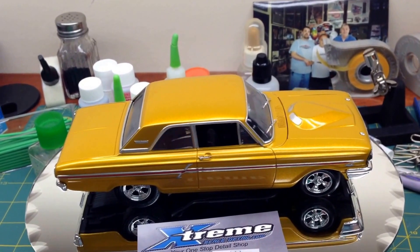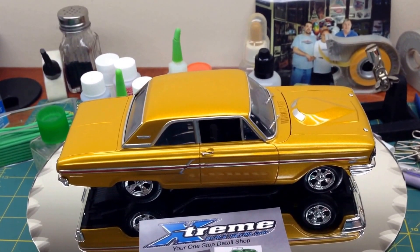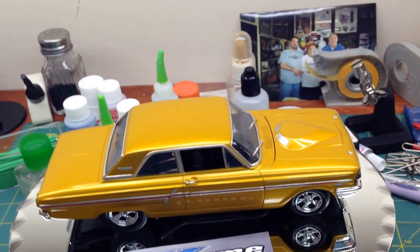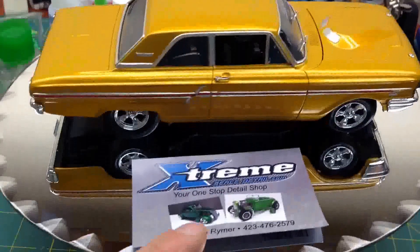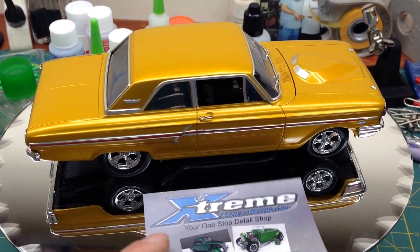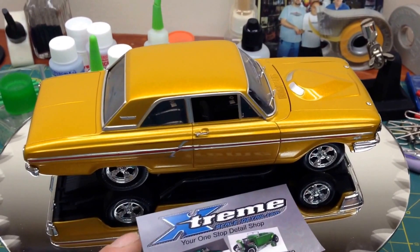I apologize, Chevy, for them rushing them out to me, buddy. I just decided I wouldn't put them on this build, but I will put them on something else. I do have a lot of upgrades I put on this car, and yes, I purchased them all from Extreme Scale Details.